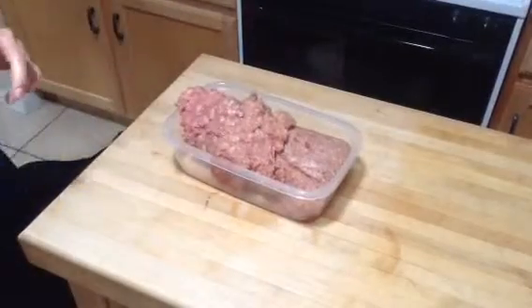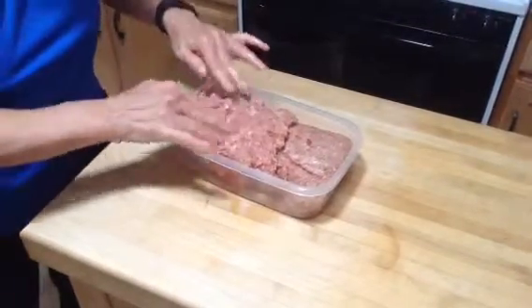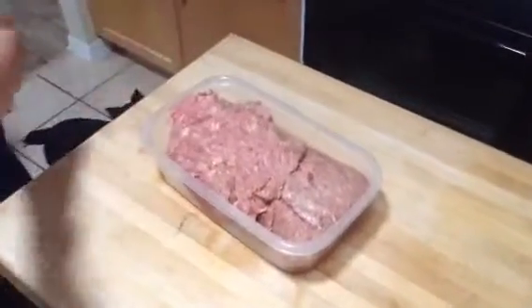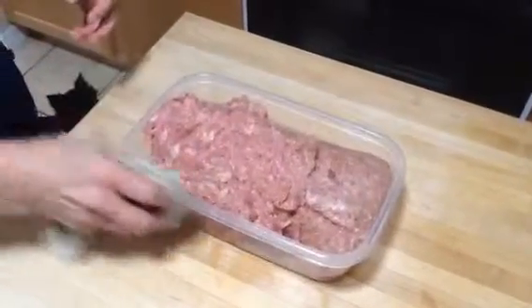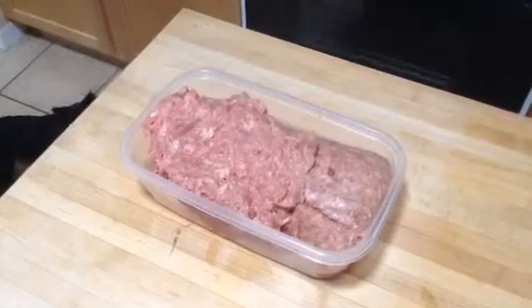Throw this away. And this chicken should fit into this pan with the lid on. No problem. There you go. Thank you.